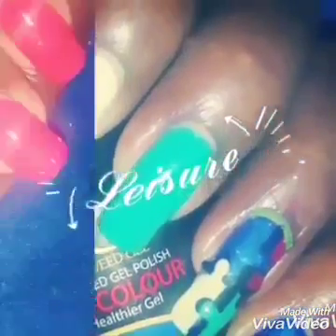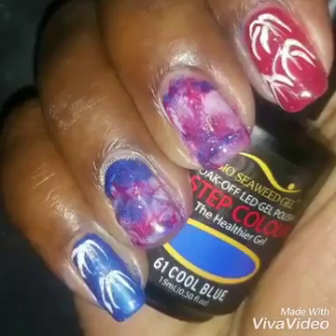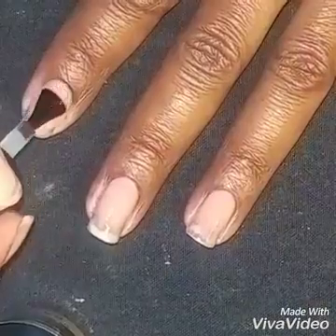Howdy all! Cherie here with another nail art tutorial. So sit back and enjoy. Here is my patriotic smooshy for the 4th of July Independence Day. Happy birthday America!